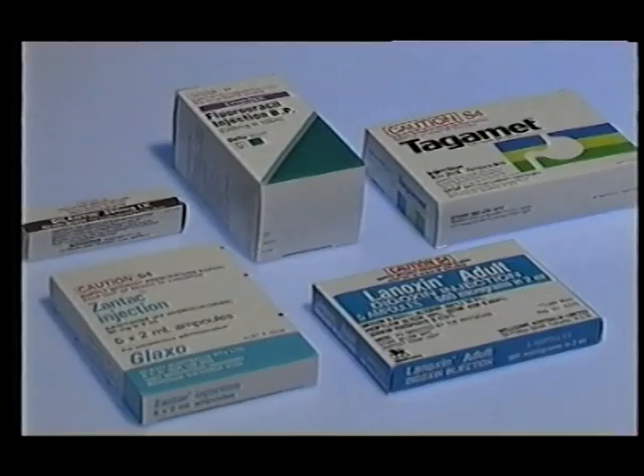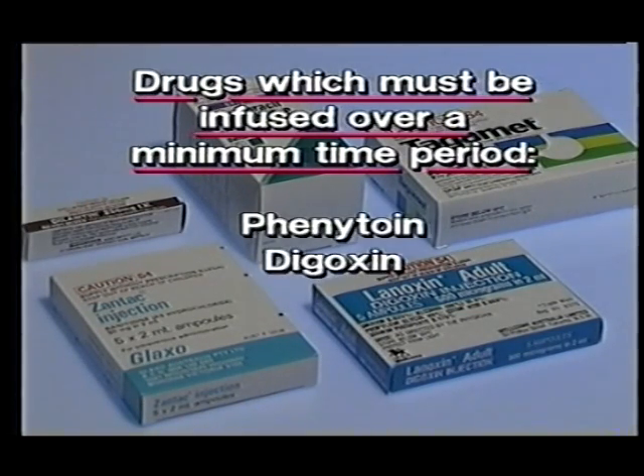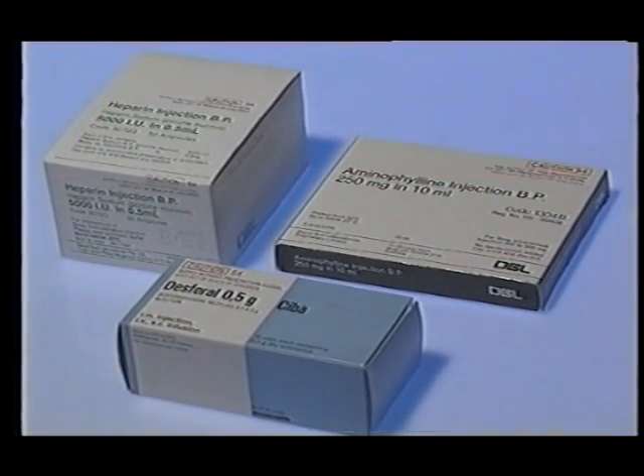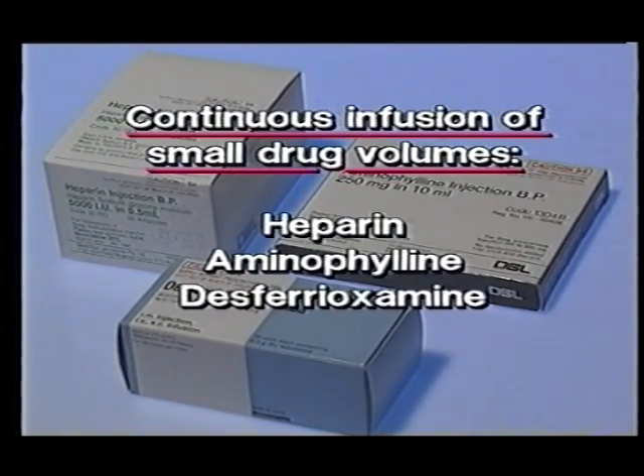The Spring Fuser is ideal for a number of applications. On wards where a lot of antibiotics are given manually, the Spring Fuser will considerably reduce the time taken for an antibiotic round, allowing other patients to be connected whilst the first patient is being infused. The Spring Fuser is ideal for those drugs which require infusion over a minimum time period to avoid toxicity, such as phenytoin, digoxin, cimetidine, ranitidine, and cytotoxics. It can also be used for continuous infusion of small drug volumes, notably heparin.